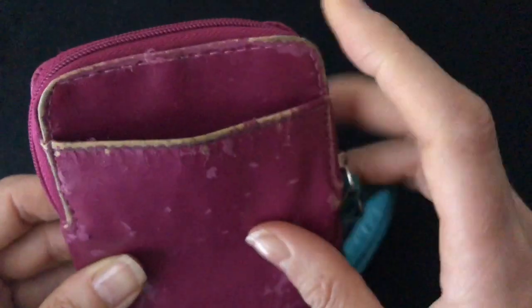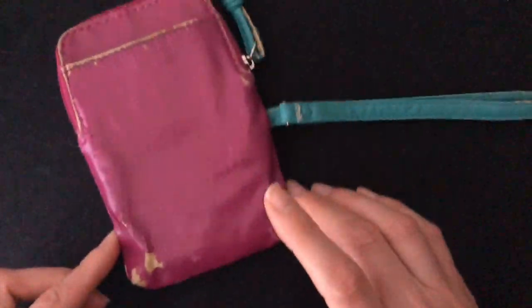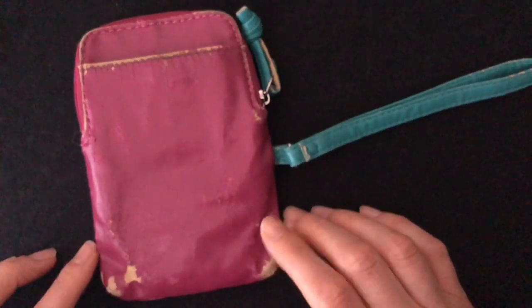There's another pocket here, but the edges are quite tattered. I'll be tossing this as soon as the video is over.